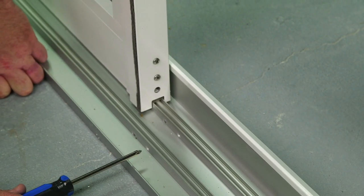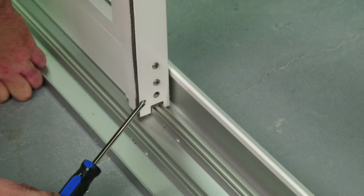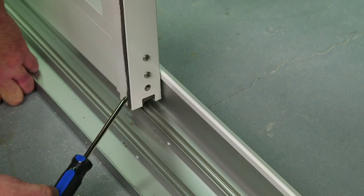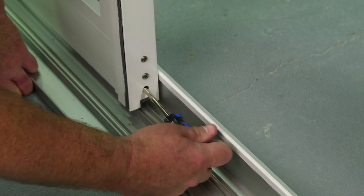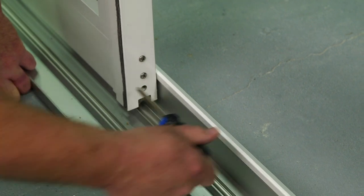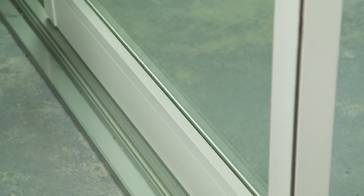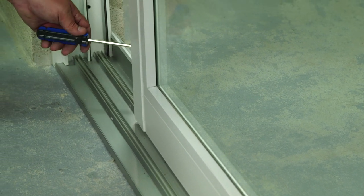Once you set your panel onto the track, you need to raise your panel by adjusting the roller. First, take the weight off the panel and using your screwdriver, lower the roller to raise the panel by turning it clockwise. Remember to adjust the other side of the panel using the same process.